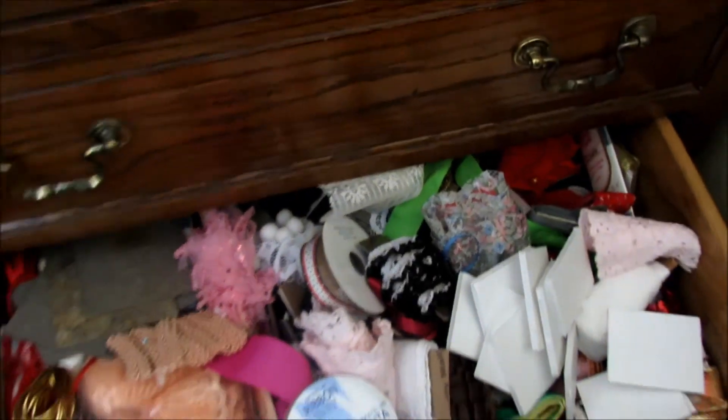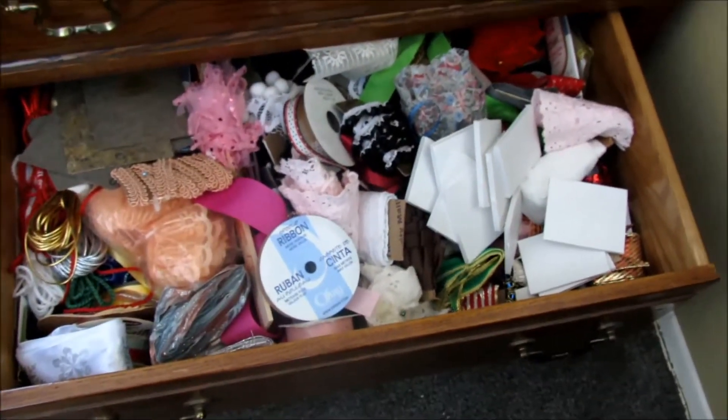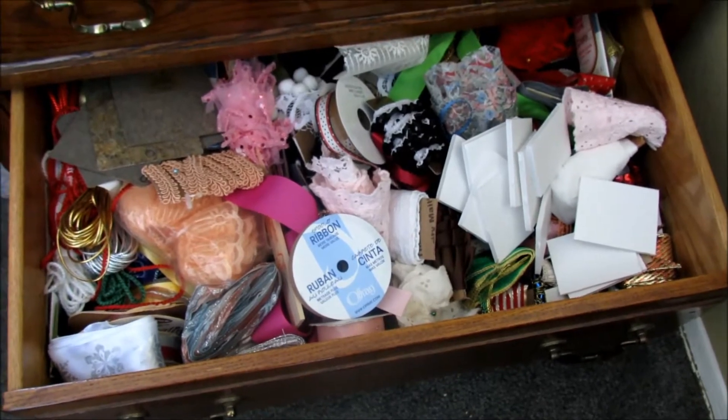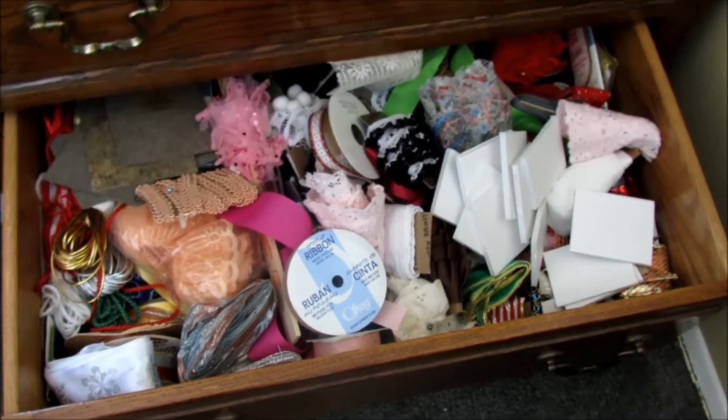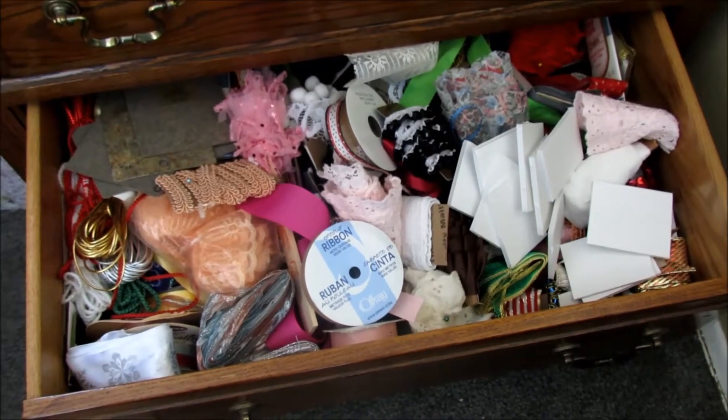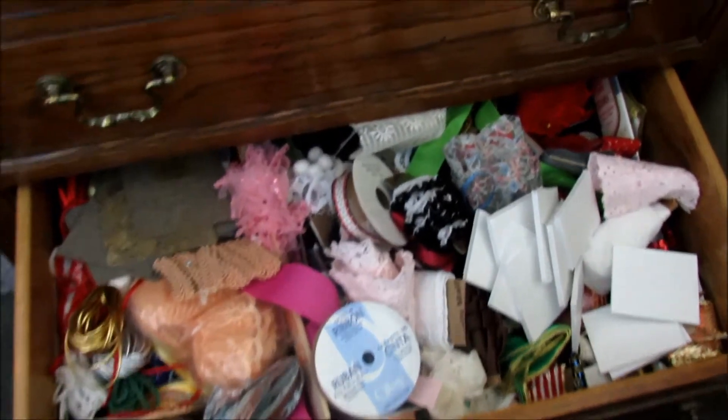Currently this is most of my ribbon and lace, and I am trying to figure out exactly how I want to store that. I think I have a way that I'm going to go ahead and store the long ribbons, and I'll show you that in a little bit.